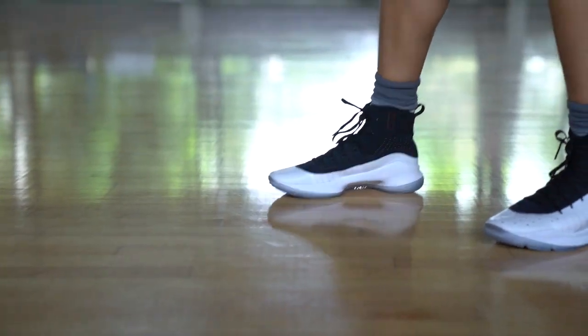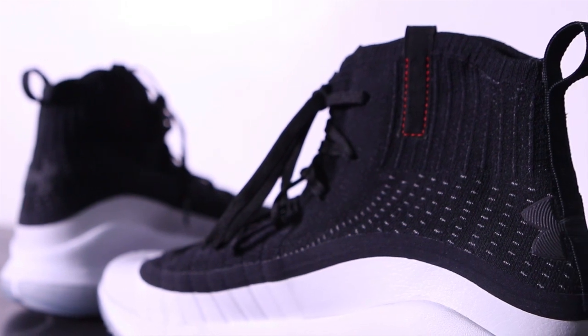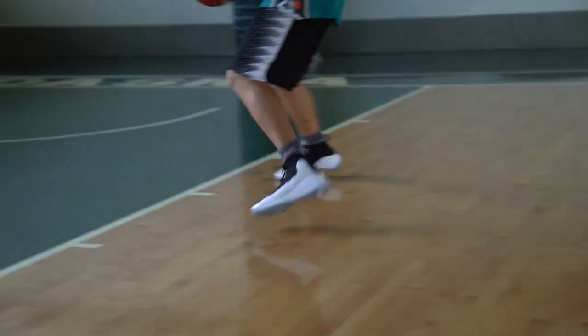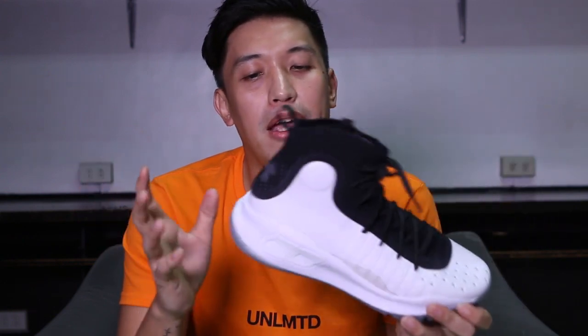Who do I recommend this shoe to? I recommend it to guards who like to be closer to the ground, who do lots of cuts, lateral movements, and stop on a dime. The traction is excellent and the lockdown is good. For bigger guys who like to jump a lot and want impact protection on their knees and ankles, I wouldn't recommend the Curry Force.